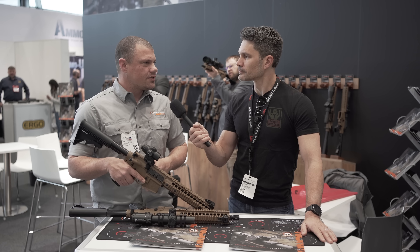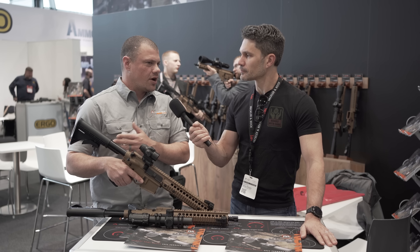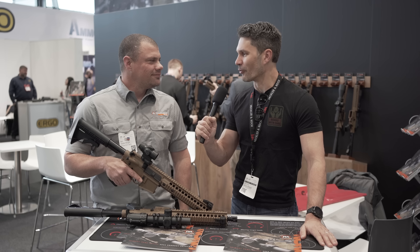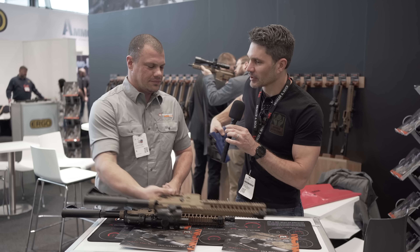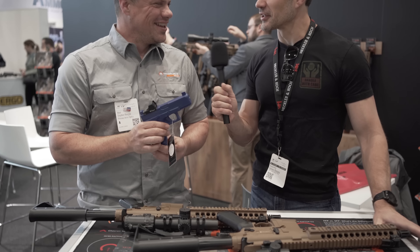These are right around $379. How does that compare to the 1X and 3X? We're looking at about another $40 over the 3X, and the 3X is about $40 over the 1X — so each time you add magnification you're adding about another $40 to the price. Same unlimited lifetime warranty. If it's got our name on it, we'll take care of it.